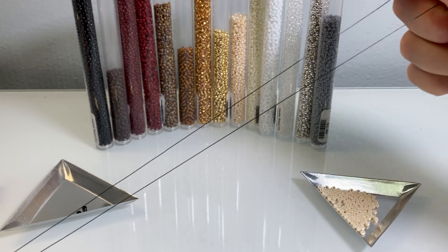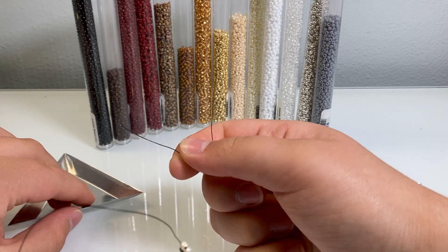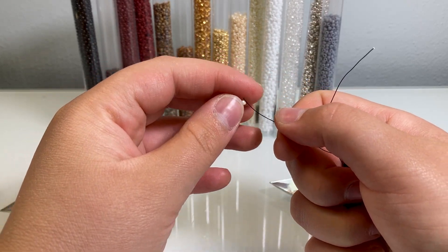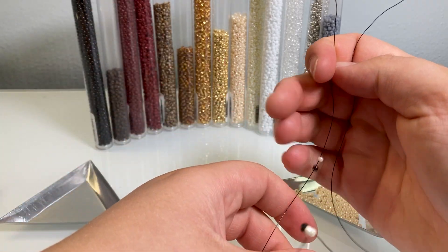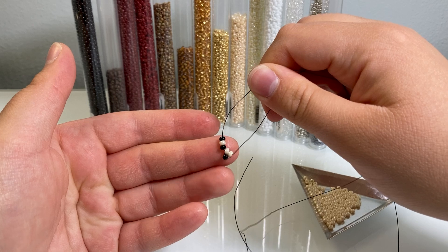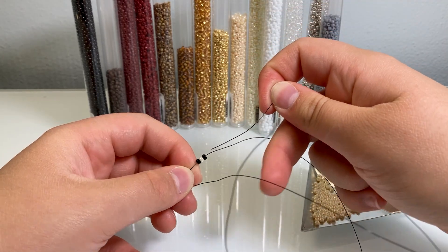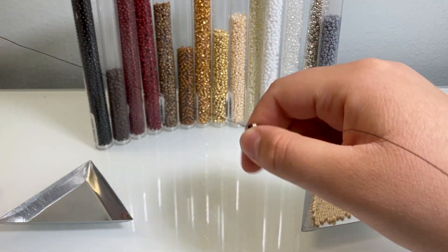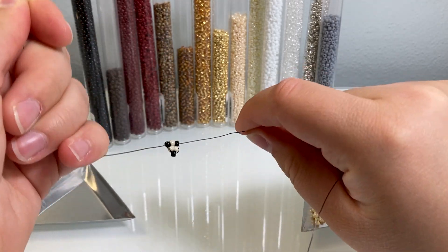Hold your beads and straighten your wires. Now we're going to do a row of three which will have the eyes in it. Take one eye bead (one of your black beads), then one body-colored bead, and then another black bead — that should be the last of your black beads unless you're doing spots. Bring those down, take your empty wire, loop it around and through the beads. Your wires should always be going in opposite directions, exiting out of different sides — you should never have two wires exiting out of one bead.